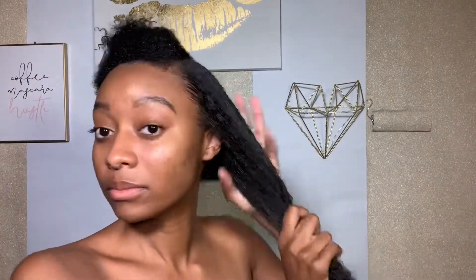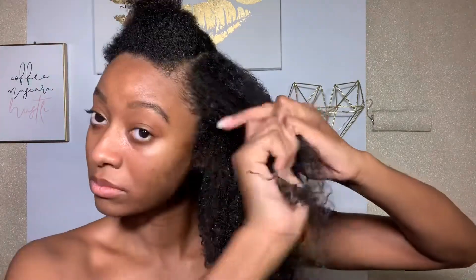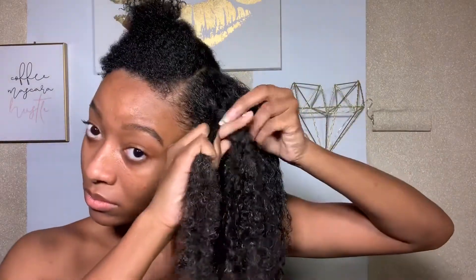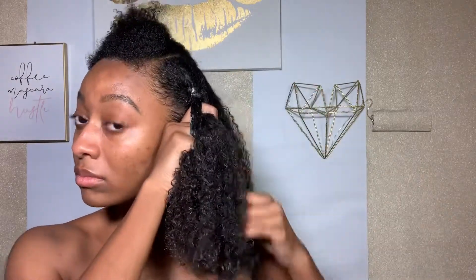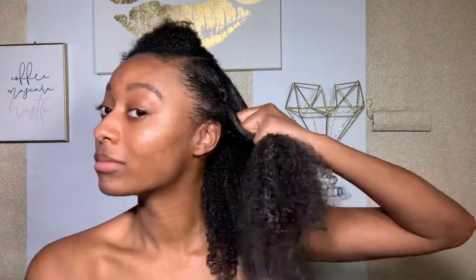I also like to take a little bit of Eco Styler gel and apply it to my roots and around my edges, because with this being a lazy braid out, a lot of frizz could come with that. I use a little gel just to tame everything down, especially because it's super duper humid where I live.